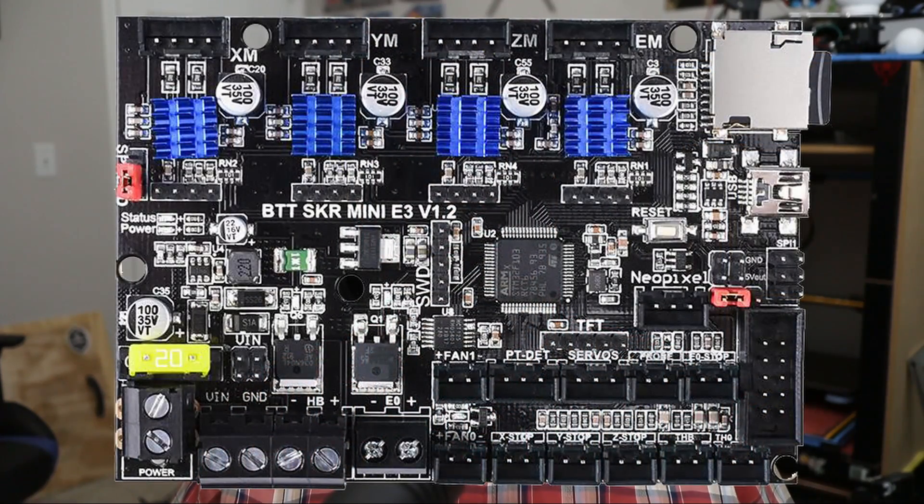Now that we understand how the sensor works, let's go ahead and hook it up. For today's example, we'll be connecting to the SKR Mini E3 1.2 board. Before we get started, be sure to look up the I/O layout for your particular board. In order to connect successfully, you'll need to know the pin layouts to understand what each wire does.